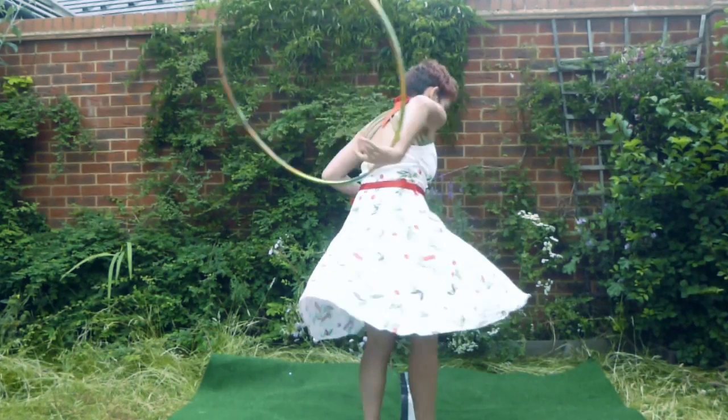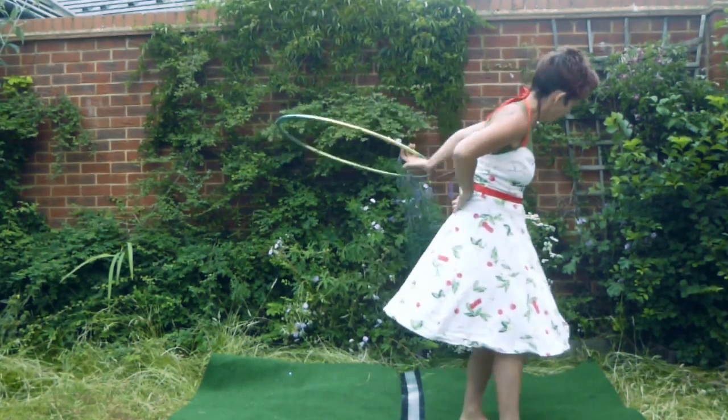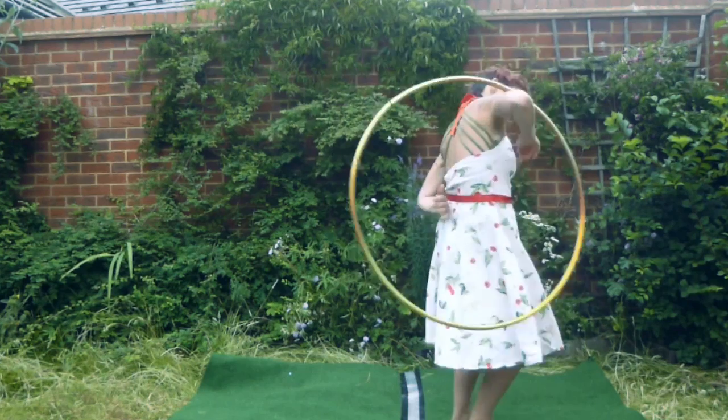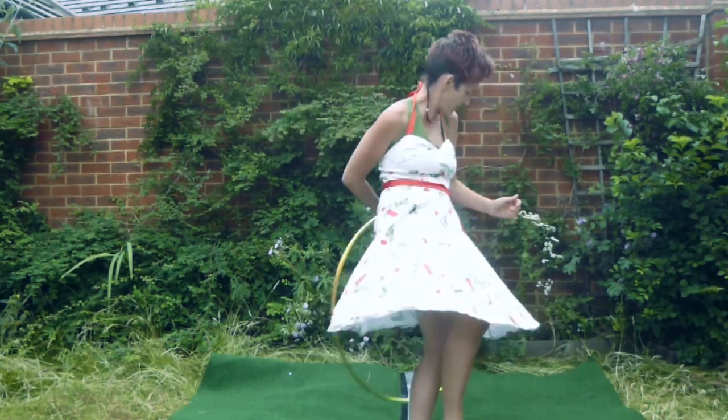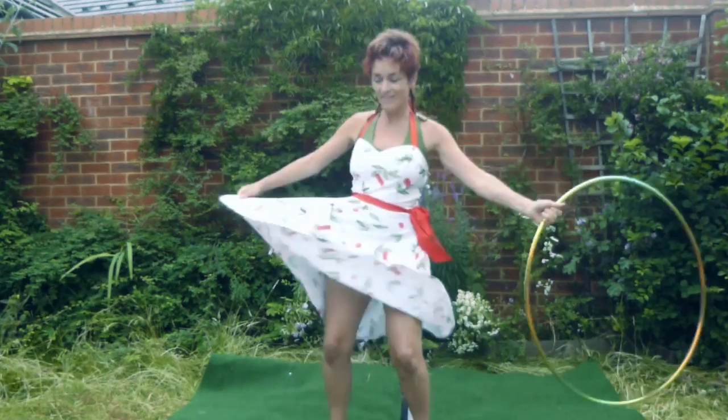I'm sure there are many other ways, but this is the way that I am teaching it in this tutorial. So although you catch the hoop underneath, the pass-off occurs with the hand on the side on top of the hoop, and that is what we mean by leading with the thumb.